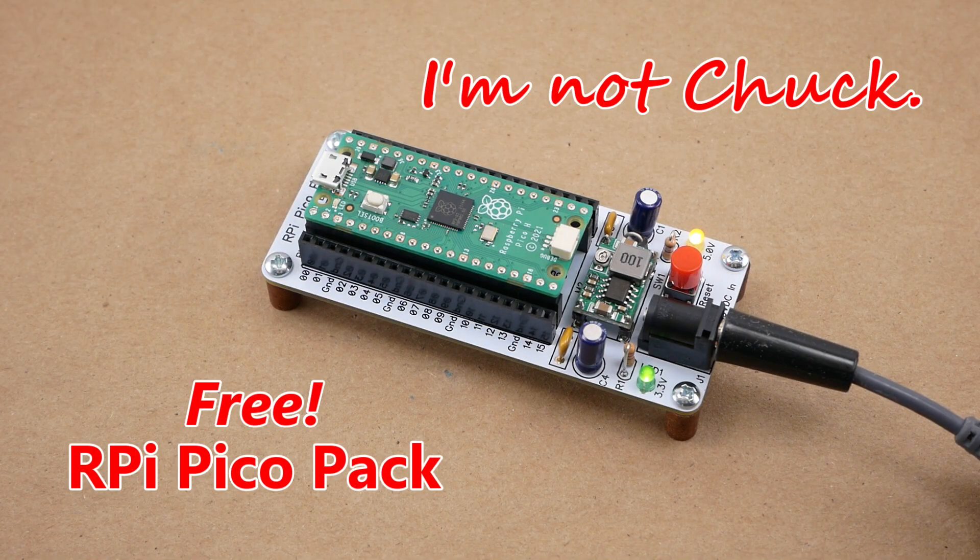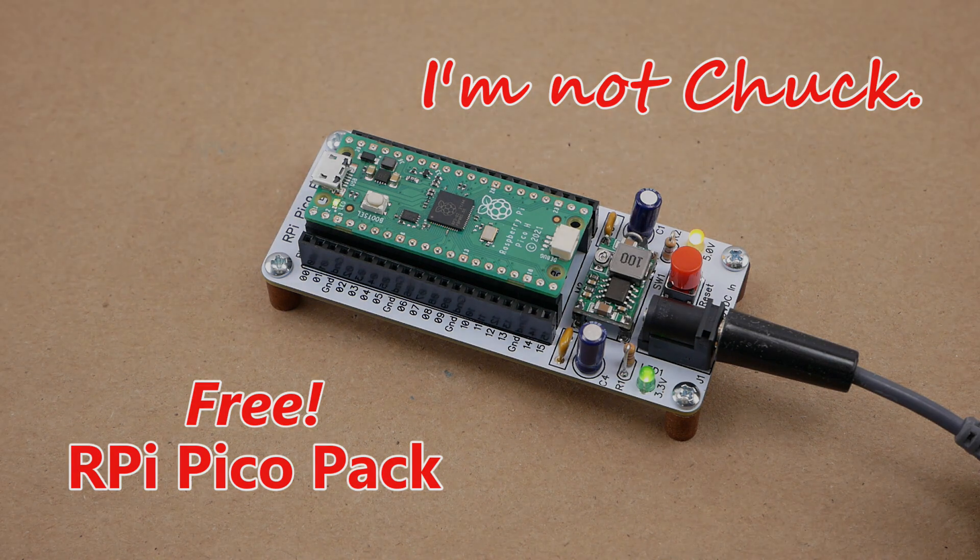I'm giving one away, complete with the Pico H already loaded with MicroPython. Yep, you heard me right. I will send an RPi Pico Pack with a Pico H completely free, including shipping, to one of my viewers in the USA. I will tell you how it could be you if you watch till the end of this video.